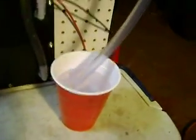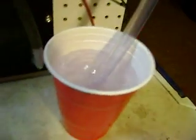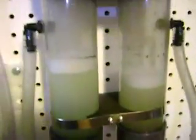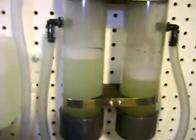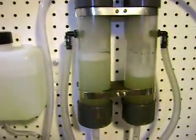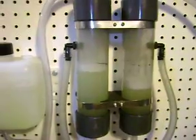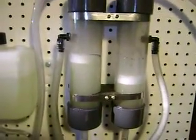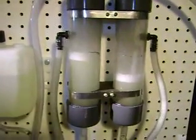We're going to demonstrate that simply by taking the hydrogen hose and putting it in some water. The water acts as back pressure on the hydrogen and it causes the water levels to become uneven. As you can see, the back pressure on that side is forcing the hydrogen side down and the oxygen side is going up. This is an indication that you don't have even pressure.